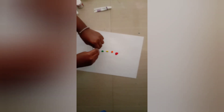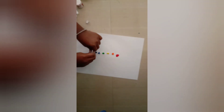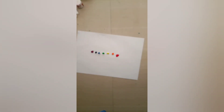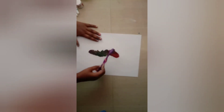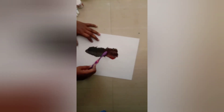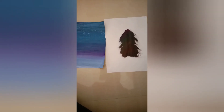Now we add Prussian Blue, then we add Violet, and then we add a toothbrush and spread it on two sides. We add a black color and spread it on another side. If you enjoyed this video, please like, share, and subscribe.